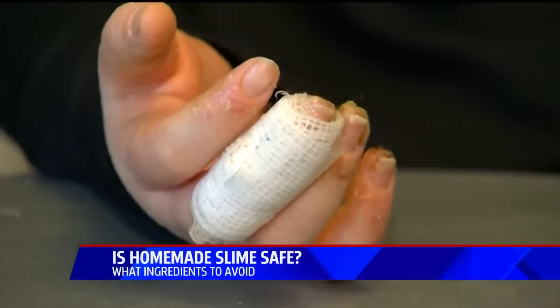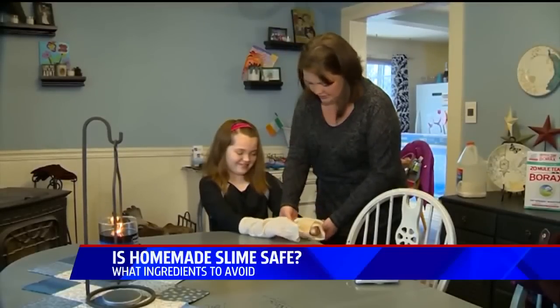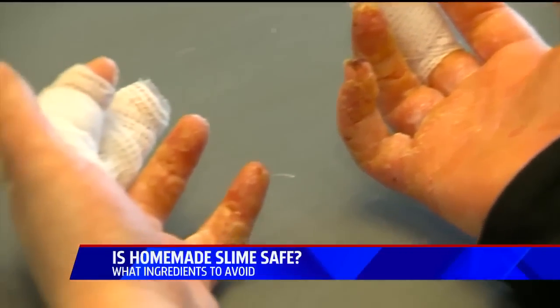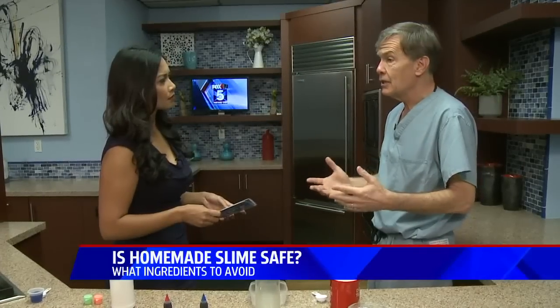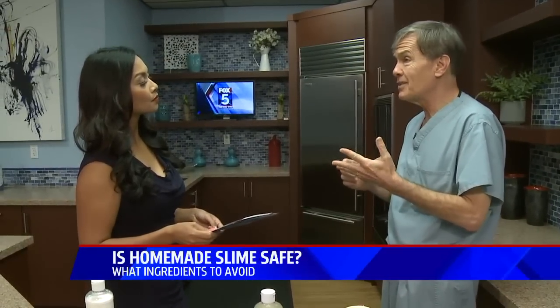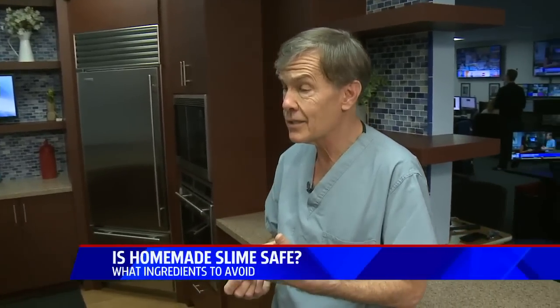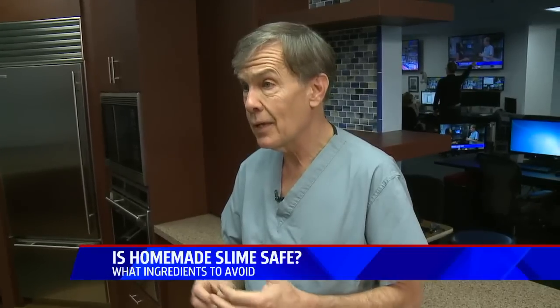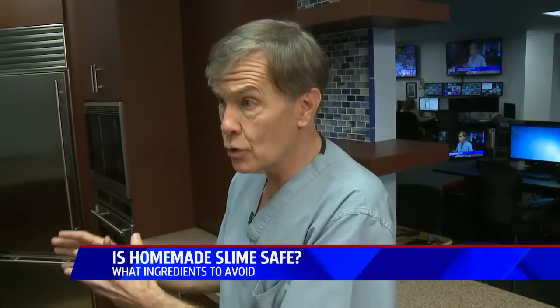So why would you use borax at all? Years ago we were using lead in paint and in toys, and then we realized the harmful effects. It's really not a good idea to use something that's an irritant. There's actually potential seizures that can occur with ingestion of borax. And in places like the EU, they've banned it completely because of the risks of reproductive issues and genetic alterations in unborn children.